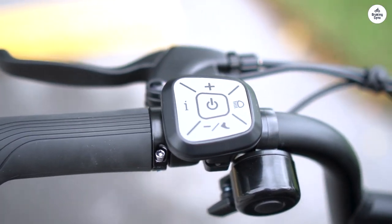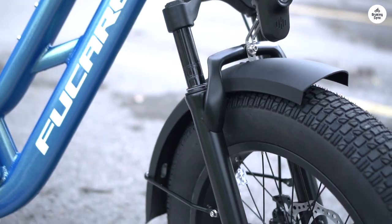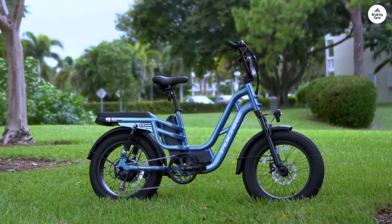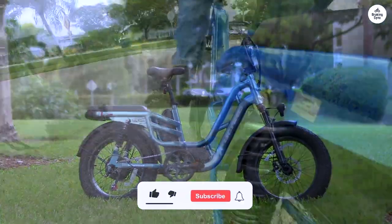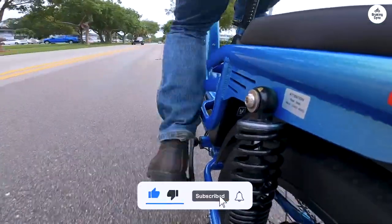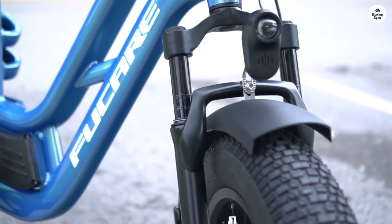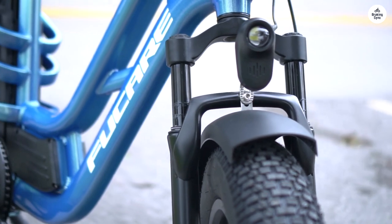We did run into a small issue where we needed a replacement part. This was my first time dealing with Fuquer's support. I called the number on their website, and they quickly got back to me and made sure the part was sent out right away. Another thing I appreciated about this order was that the packing and shipping were included in the price, so there were no unexpected charges.